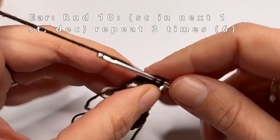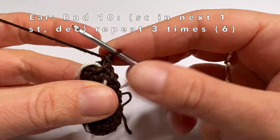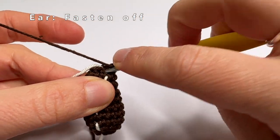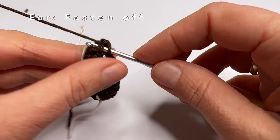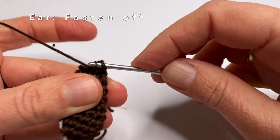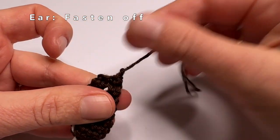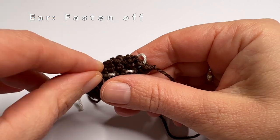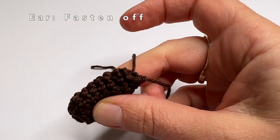Fasten off with a slip stitch: go into the next stitch, grab the yarn, pull it through that stitch and also through the loop on the crochet hook. Cut the yarn and pull it through. You have to make one more ear because the dog has two ears, then I will show you how to sew the ears on the body.